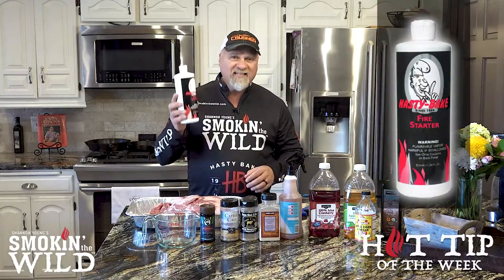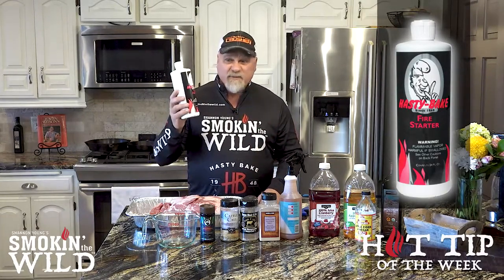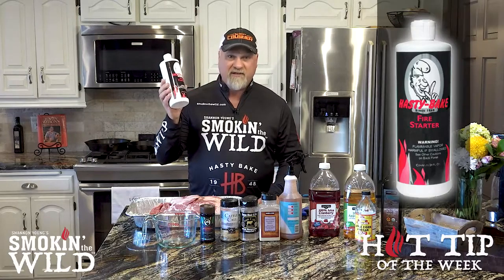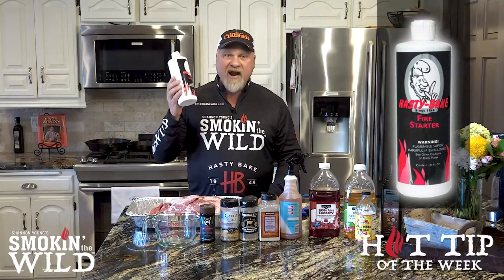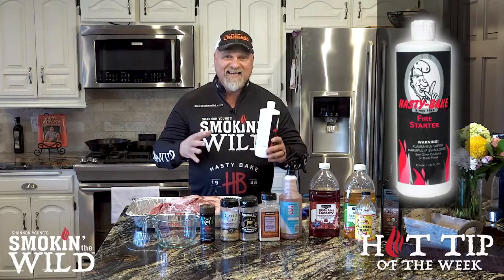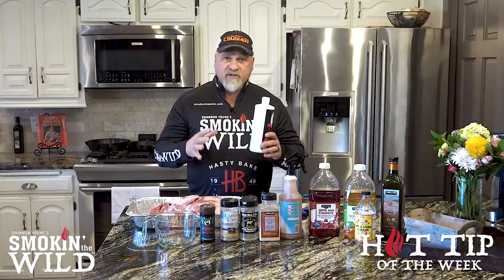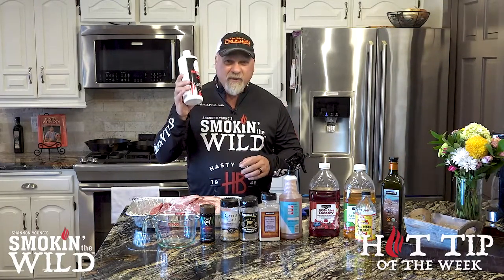I also use the Hasty Bake fire starter gel. It's easy, it's inexpensive — this bottle is 10 bucks — and it lasts me forever. I'm going to show you in just a minute how to use it, how easy it is to get a great fire started in your charcoal grill or smoker with just a little bit of this.